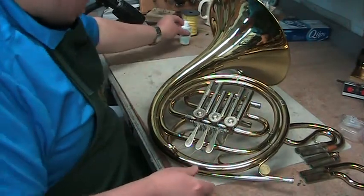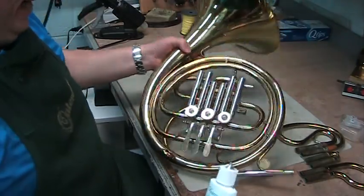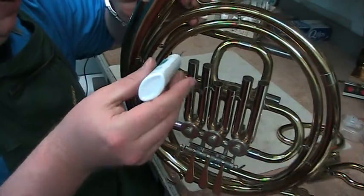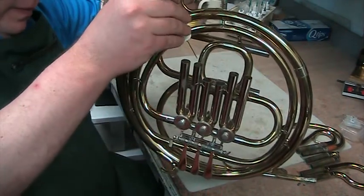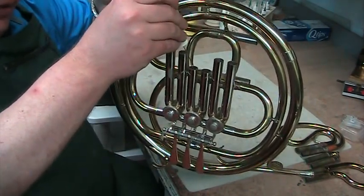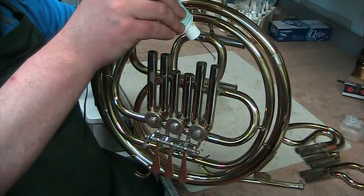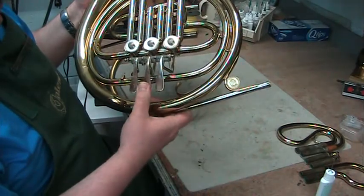Remember, we had another lubricant — the rotor oil. Here's how we're going to use that. This is going to go through the slides right here. Do your best to drop it down without hitting the sides, because you want to drag as little crud and slide grease and stuff like that down into the rotor as possible. So we're going to let that work its way down there.